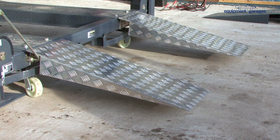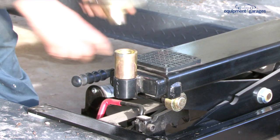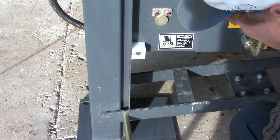Optional extras include aluminium driving ramps, a caster kit and a jack. Later on in the video, we'll show you how to use these to get the best from your parking lift.